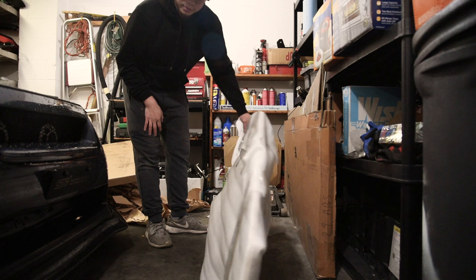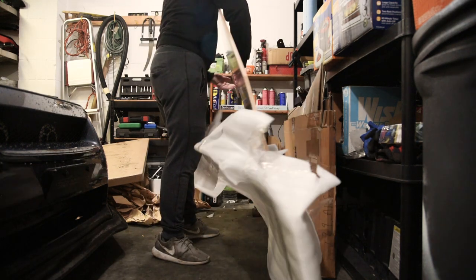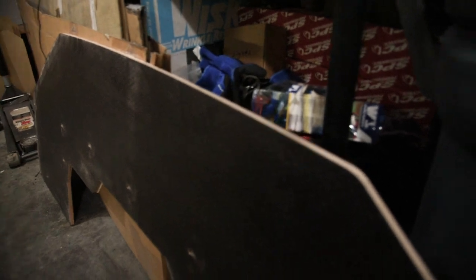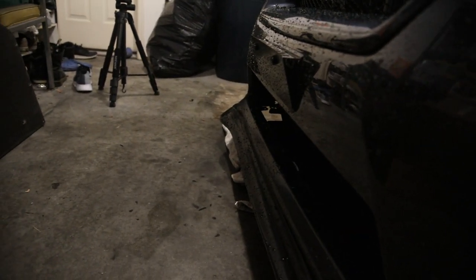Here's the front splitter itself — it is wooden, a nice thick piece of wood, about a half inch to five-eighths thick. All the holes are pre-drilled so everything should line up. You might have to drill something on the side, but we'll find out. I'm going to mock it up real quick with the bumper and see what it looks like.